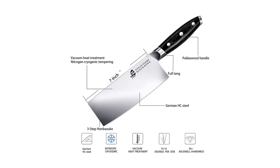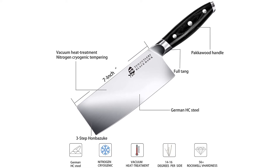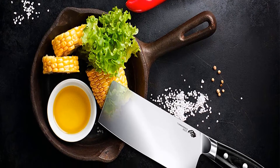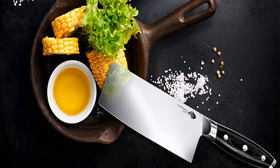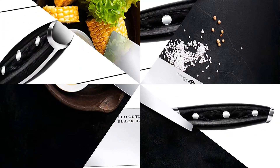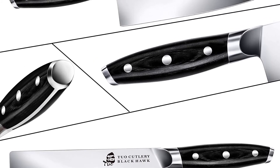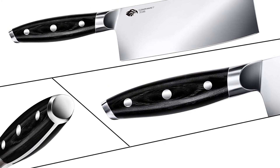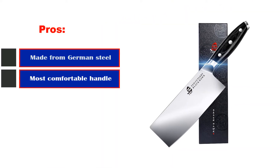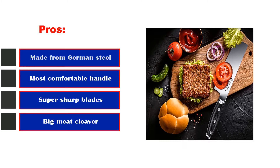The cleaver performs very well when chopping any type of meat. The blade is corrosion-resistant so you don't have to worry about oiling it every day. The full tang structure has a triple rivet build, allowing superior resilience and strong durability. Made with German stainless steel using precise heat treatment and nitrogen cryogenic tempering, this cleaver delivers hardness, flexibility, and lasting performance. Every angle of the riveted black Pakkawood handle is ergonomically designed for comfort and ease of use for both right- and left-handed individuals.